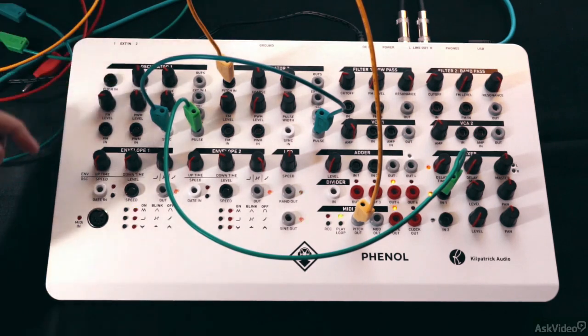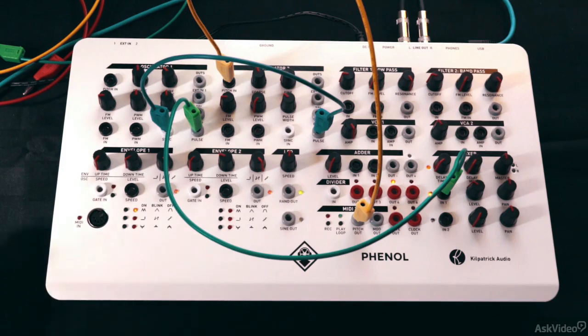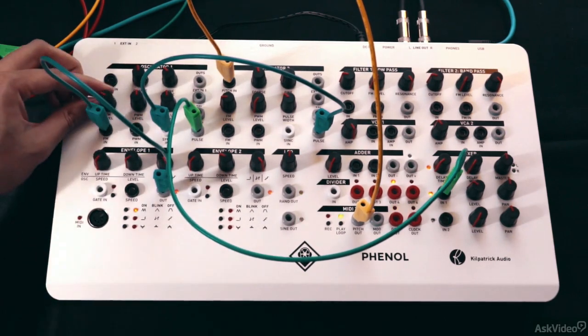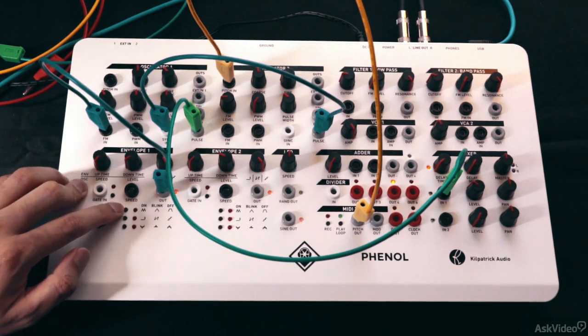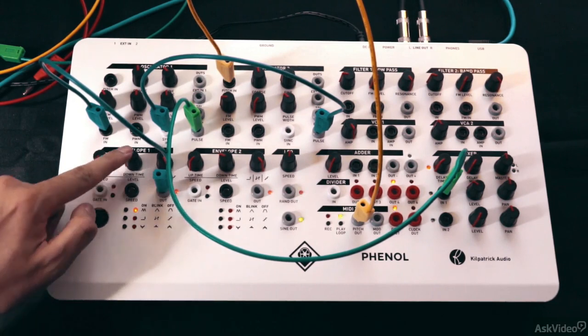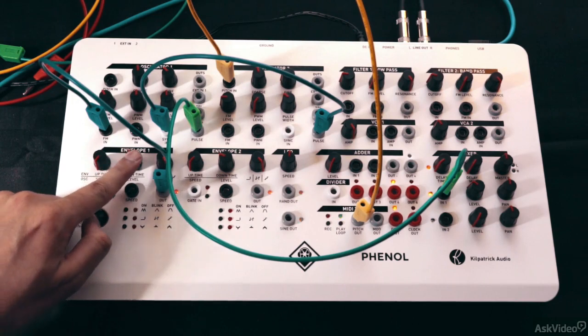Instead of changing this by hand, let's modulate it with an envelope. I'll take the envelope out here and plug that to the FM in on oscillator 1. Let's go for the attack-release mode — tap the switch till the LED is blinking. The envelope should have no attack and some release. Now when I trigger the envelope, you hear that nice sync sweep.